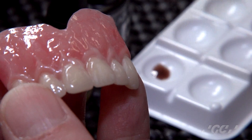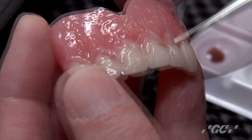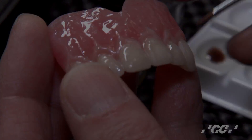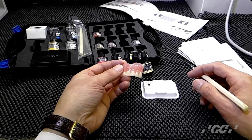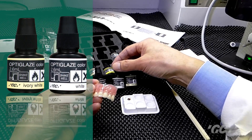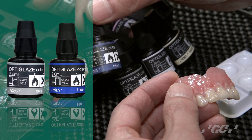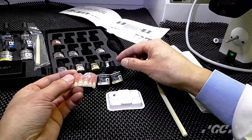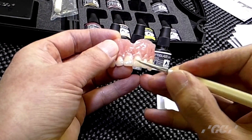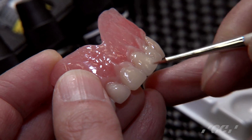If you want to dilute it, add just a little bit of clear to thin it down. It's very easy to paint because this is actually the same as watercolor or oil paint. Next, if you want to apply some mamellon color, you can use ivory white or white. If the color is a little too strong, dilute it with clear and control the color with your brush.